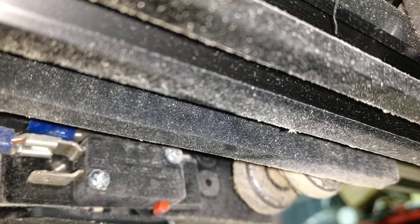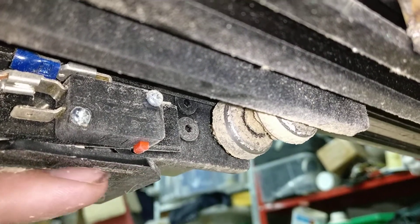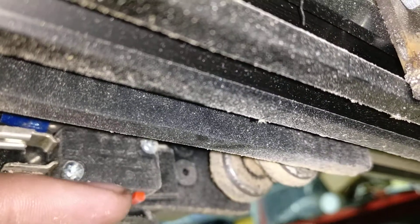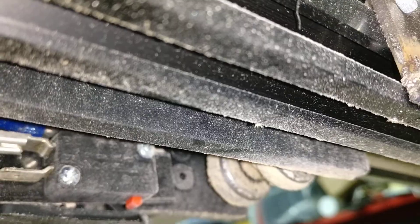The switch is screwed to the block, and the block is taped to the mount. What that means is this back part of the Z-footer just rises up enough to hit that switch.